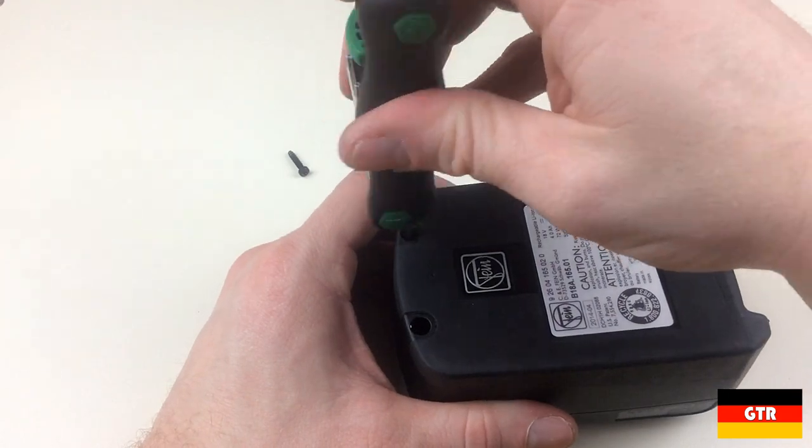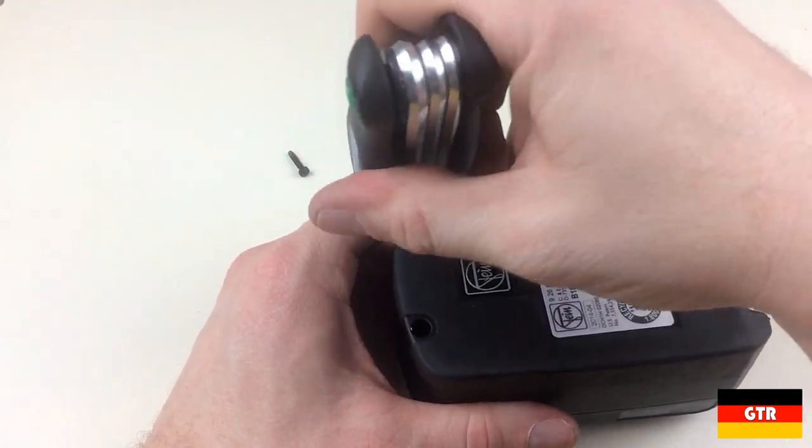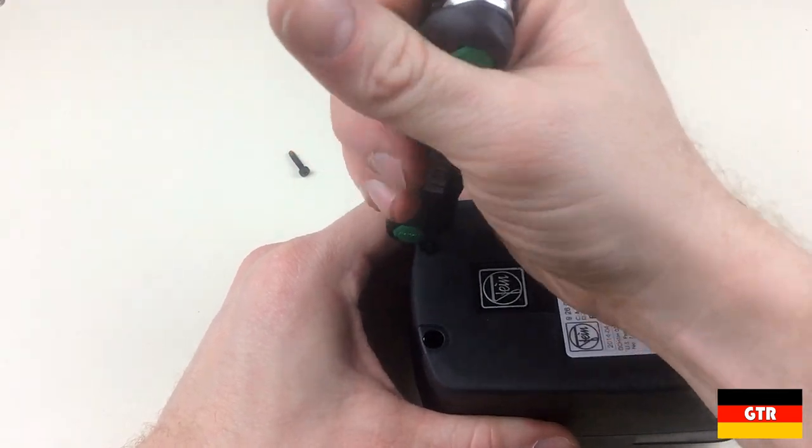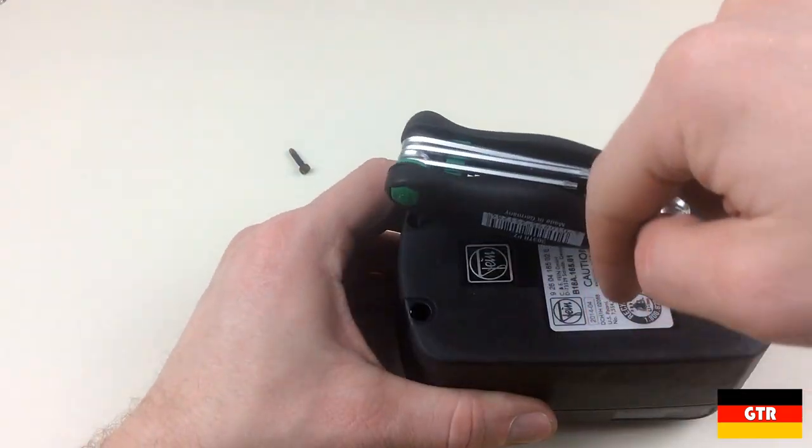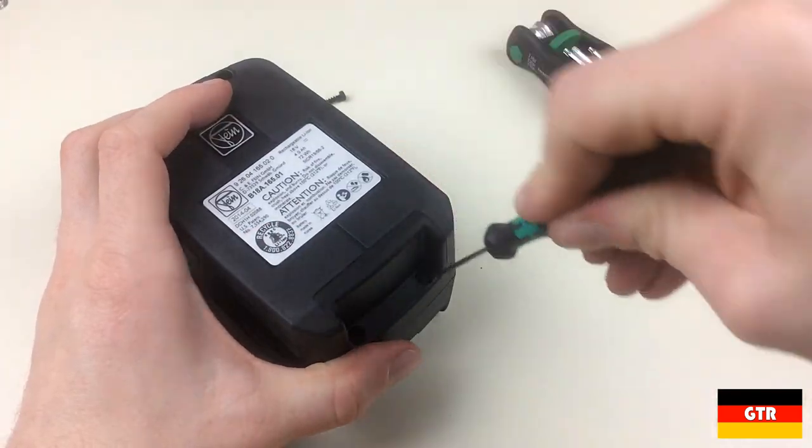It wouldn't be a real review unless we voided our warranty, so let's open it up and see if there are any surprises. Looking at the battery, it is secured with some small torque screws. There is a plastic button in one of the screw holes that looks to be the security device for the unit.